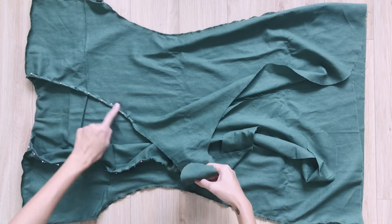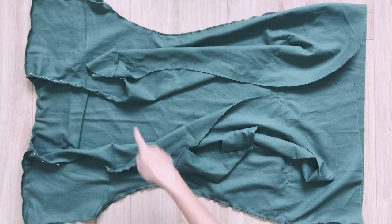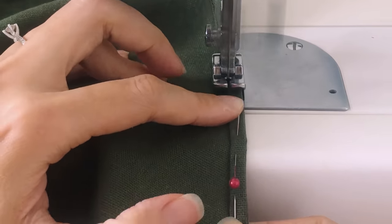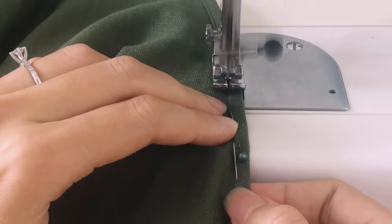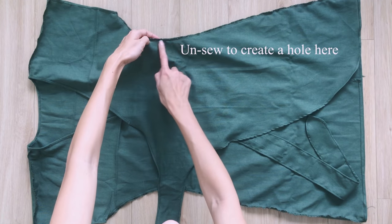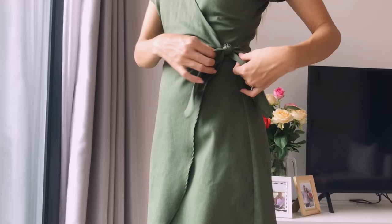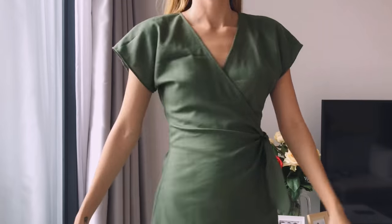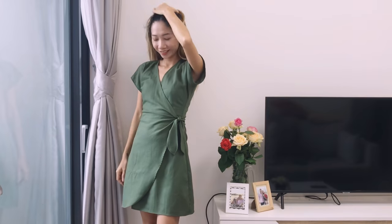I do the same for the rest of the dress, from the neck to the tie and to the end of the dress. The last step is to unsew a small part of one side seam for the inside tie to go through. And I finished this DIY! Here's my final result — this is a cute dress and easy to put on every day, so I hope you will try it out. See you next week!